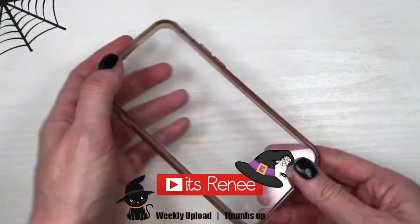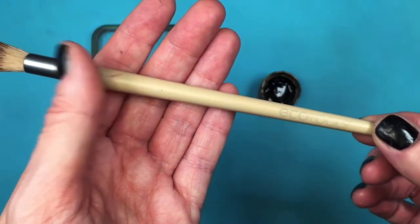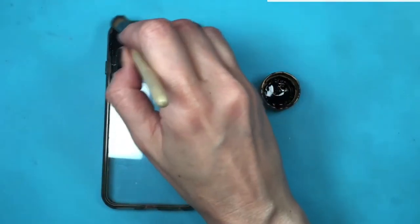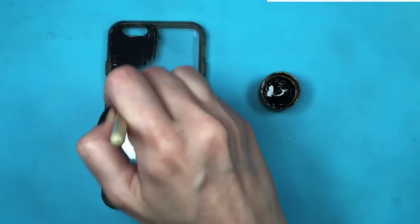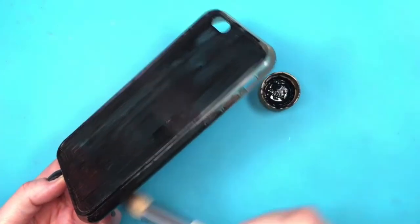Hey guys, it's Renée. For this, I'm going to be using this clear phone case — I got this off of Amazon. I love it because it's pretty sturdy. I'm going to be painting this with my black acrylic paint, using my EcoTools brushes to paint it. Use spray paint if you prefer, or just work with a black one to start with.